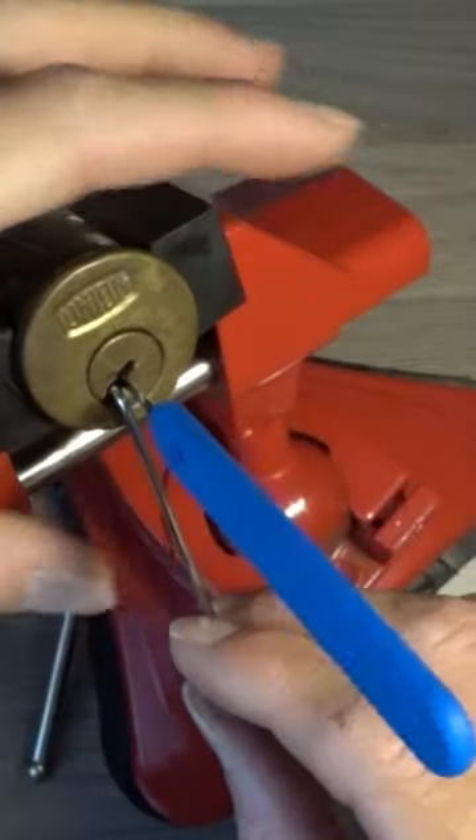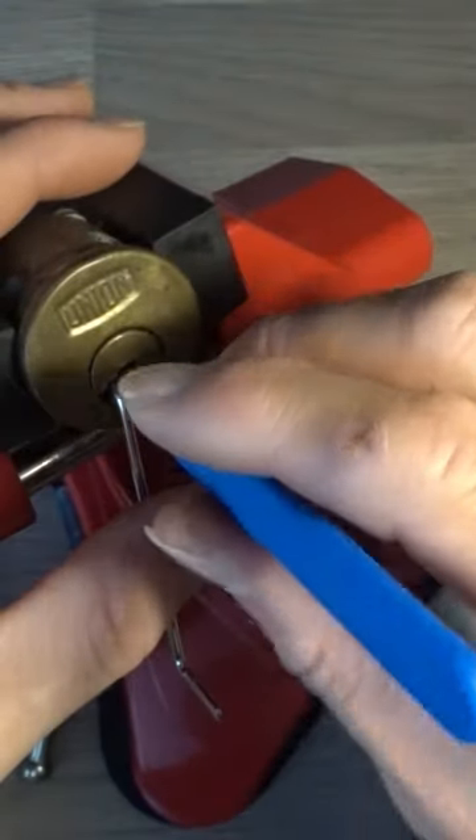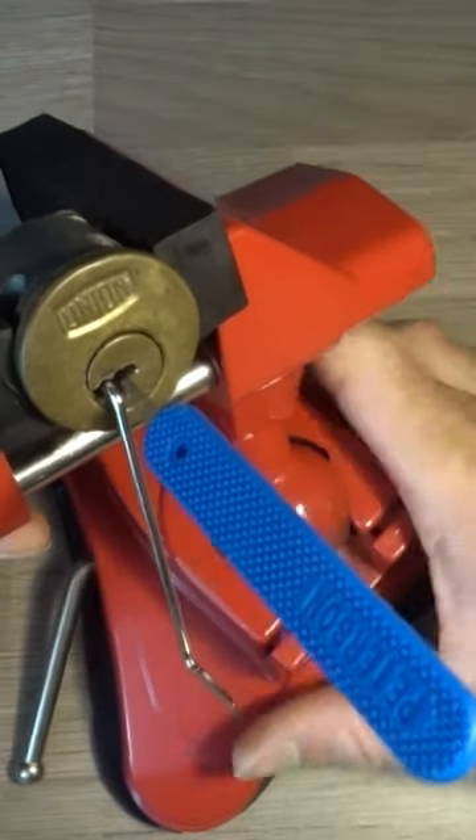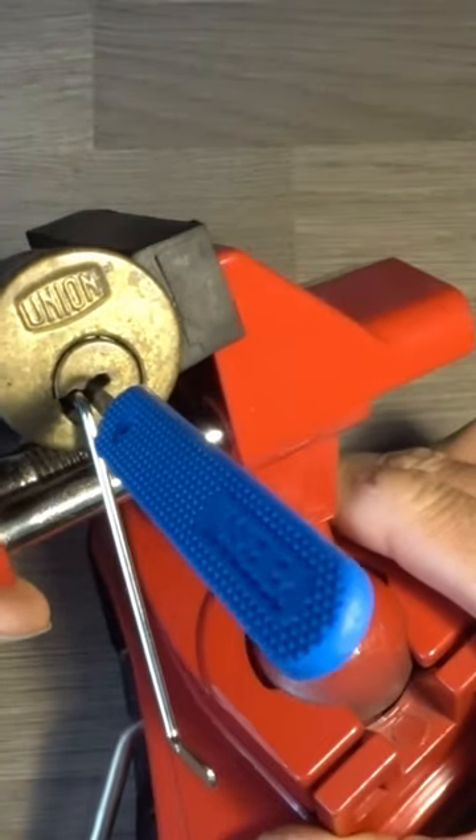There we go. Yeah, there was a pin right at the back that just wasn't quite set, and I think I'd set everything else.